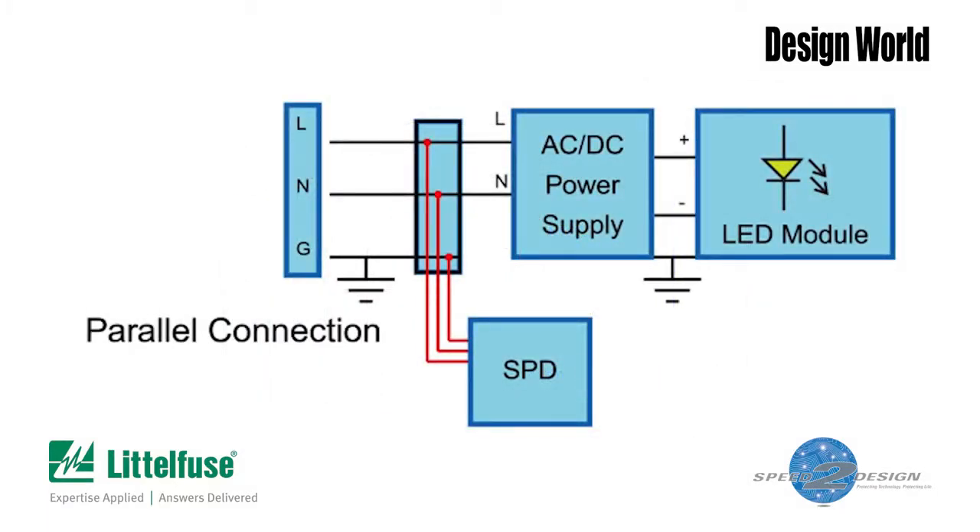But because the MOVs are across the power connections, not in series with them, there's a potential problem. Suppose there's a massive current surge and one of the thermal disconnects opens. In that case, you've lost surge protection because at least one of the MOVs has been disconnected. But with a basic three-leaded varistor module, there may be no outward indication that this has happened. So unless you disconnect the module and check it, you won't know that you've lost your surge protection.